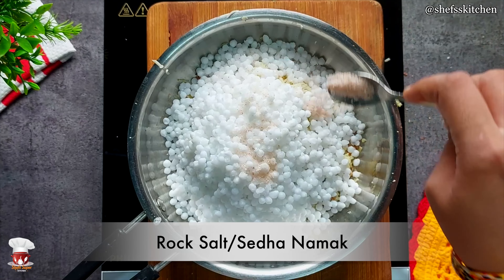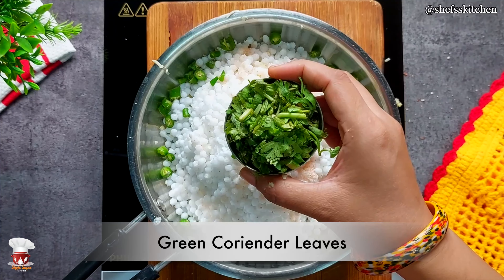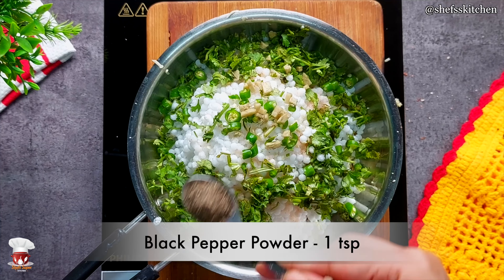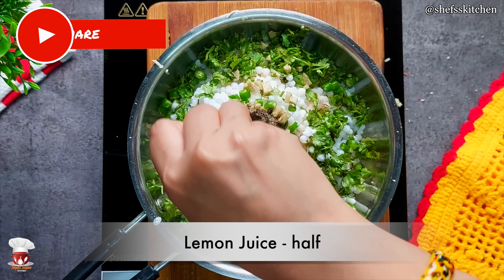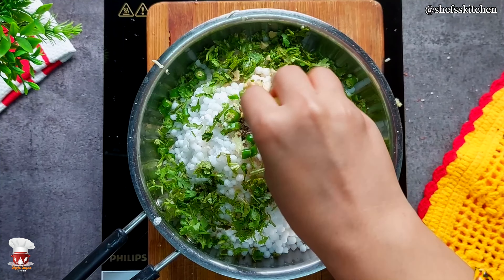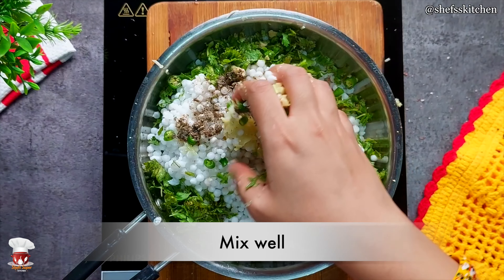After this, I have added sendha namak to taste. After this, I have cut 2 green chilies, 1 inch ginger, a little black pepper powder, and added half a nimbu (lemon). After the nimbu, I will mix all these things properly. I will make saabudana vada.